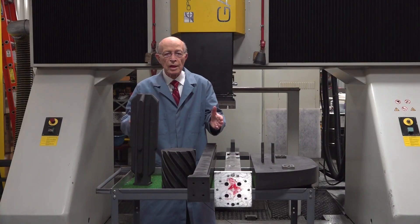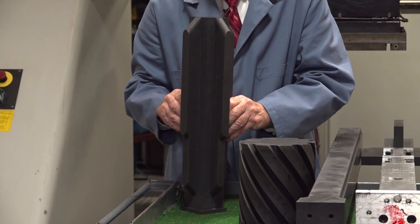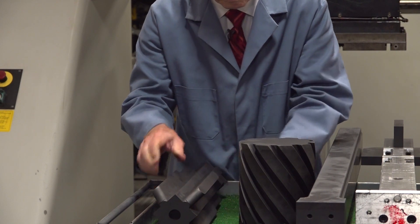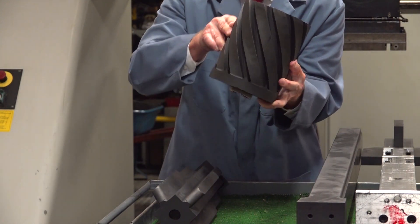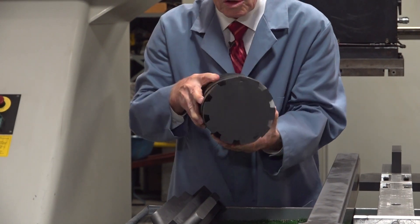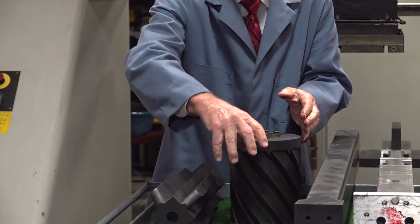These are some of the electrodes that we use in this Sinker EDM. Let's take a close up. Here's a long electrode — you can see the cross sections of it. And here's a rotary electrode, as you can see. This one actually rotates down, goes down into the piece, and rotates to make those kinds of grooves.